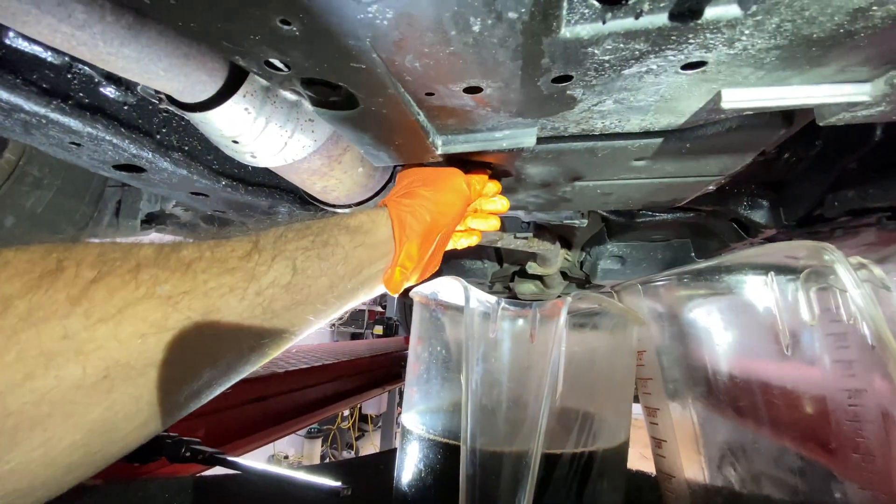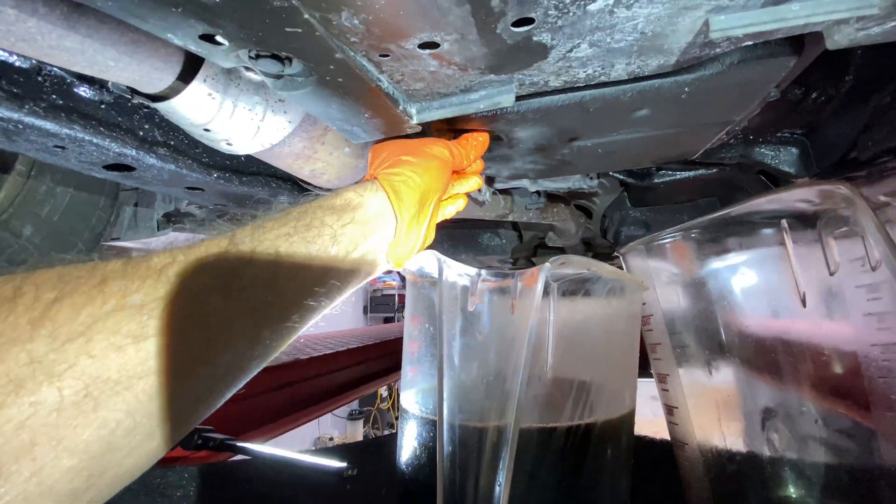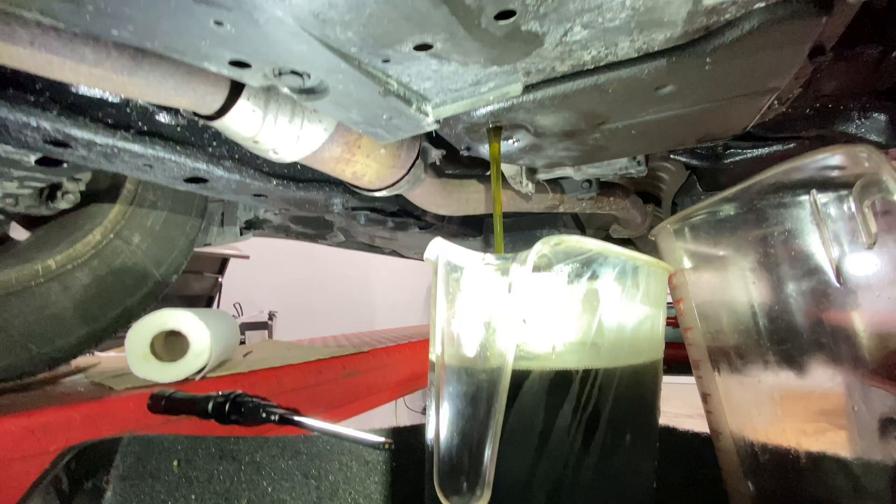This is the same 2016 Subaru that I did the transmission fluid change on before. When I look at that fluid, it looks much, much greener.